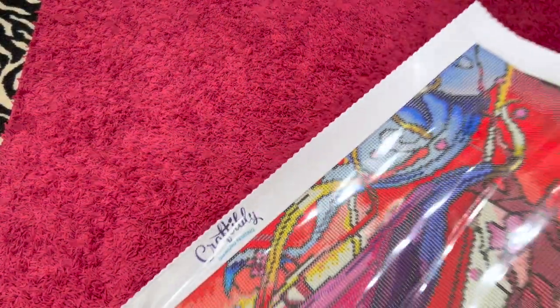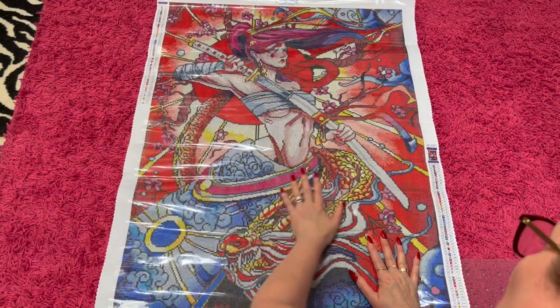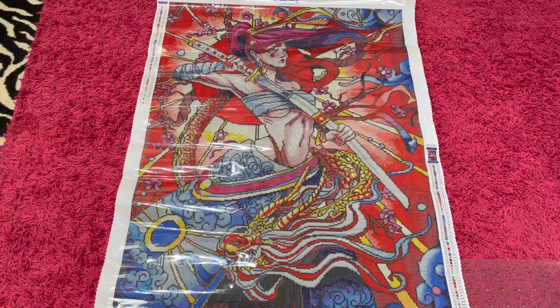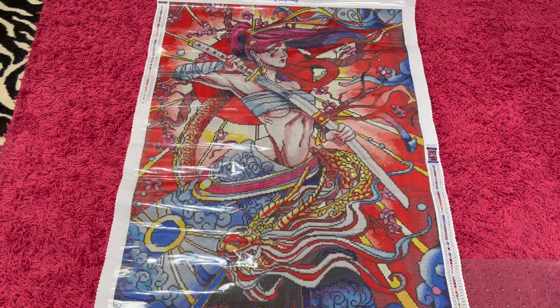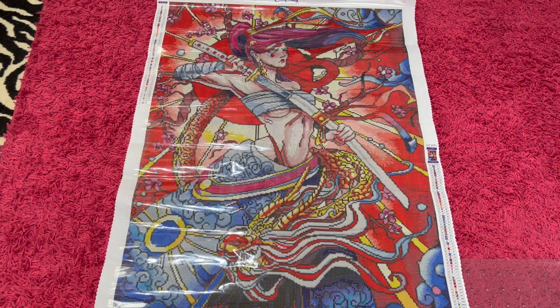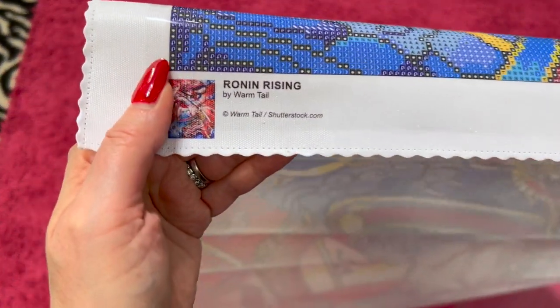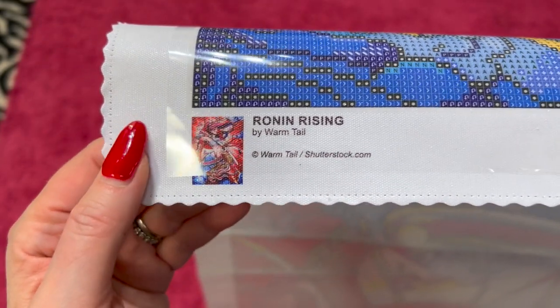Let us look at the painting. Oh man, she's cool, y'all. She is about to kick some butt apparently. She's got her dragon down here, and I really love her skirt or pants or whatever this is. She's got her little baby top going on up there — it's bandaged around, kind of like her arm is. I just thought this was an interesting painting. I love the color palette. Let's see who this is by — it's by Warm Tail. It's a Shutterstock image. And there is the thumbnail.